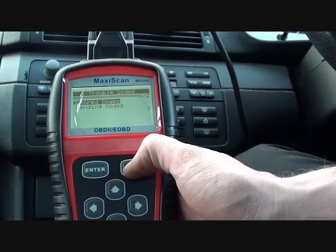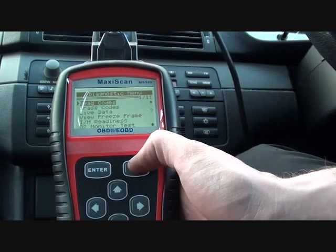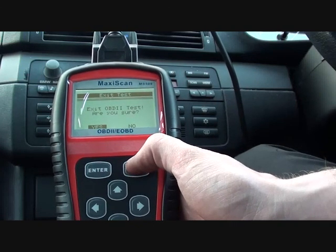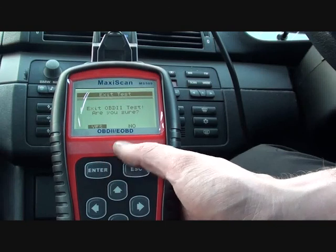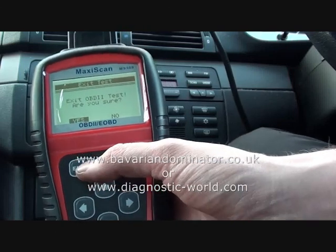So there it is. It's a very good tool, very handy if you are using your own diagnostic tools or wanting to find your faults on your own vehicle. It will work on any OBD2 compliant vehicle, which in the UK is petrol vehicles from 2001 and diesel vehicles from 2004. You can click the link directly below this video to find these scan tools, which are available for sale.